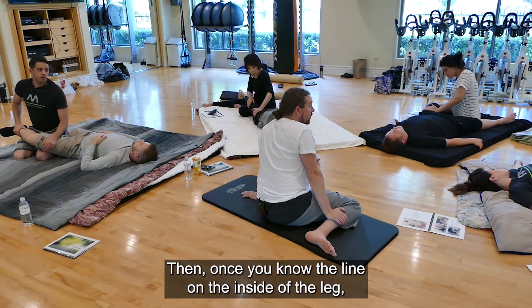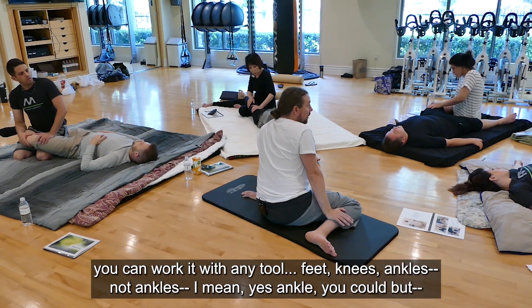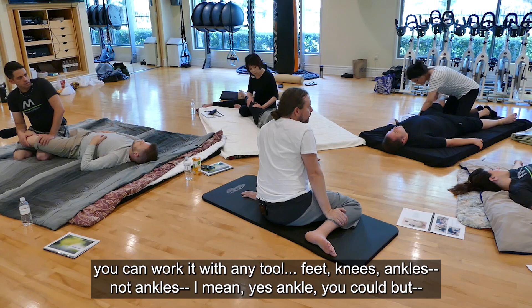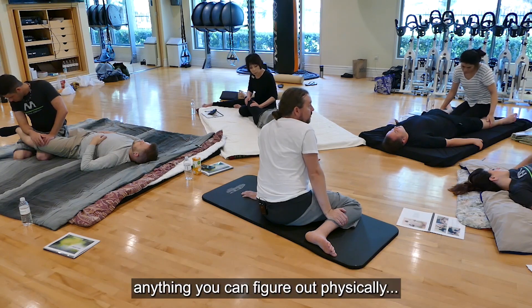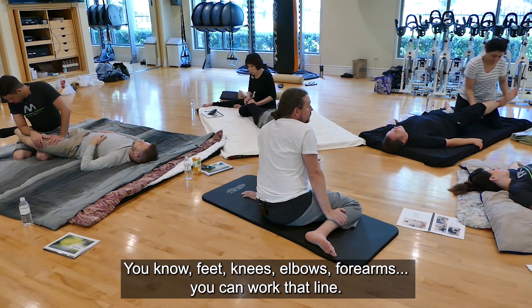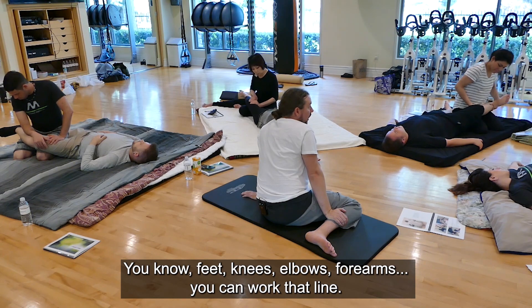Once you know the line on the inside of the leg, you can work it with any tool — feet, knees, elbows, forearms. Anything you can figure out physically, you can work that line.